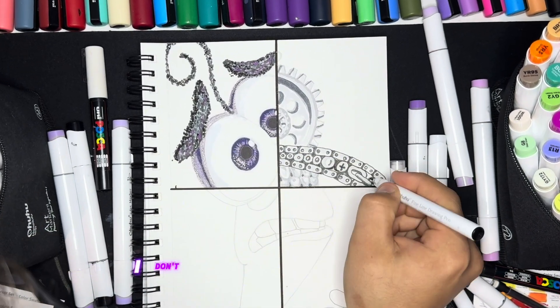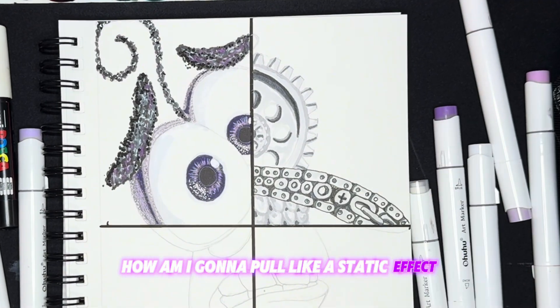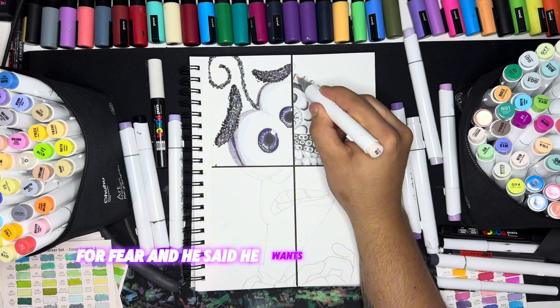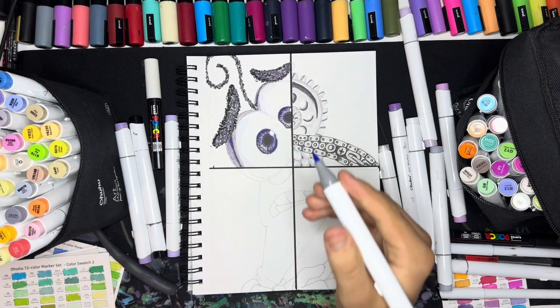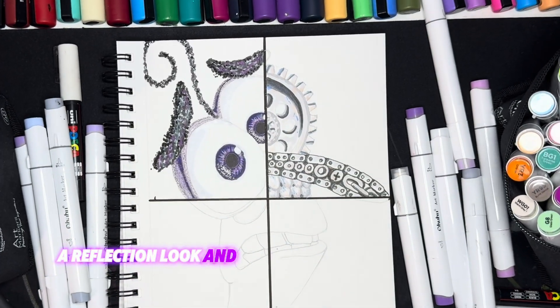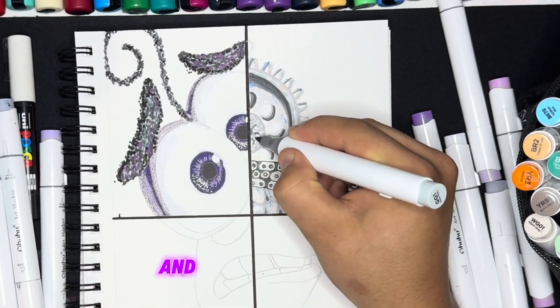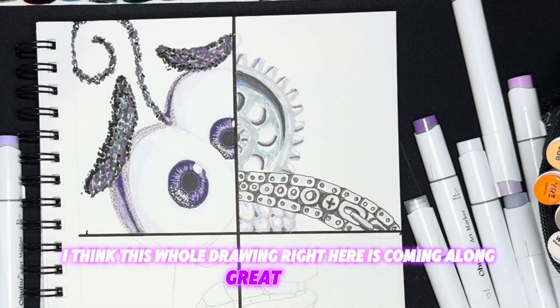The static effect — I don't know how I'm going to do that. How am I going to pull a static effect and make it look good at all? And he said he wants it old-timey, like black and white. I can't even do a colorful static. This is going to be crazy. I did add some tan in there to kind of give it a reflection look, and then I just got done adding some blues. Now I'm going to go back in with a different gray and kind of blend it together. I think this whole drawing right here is coming along great so far.